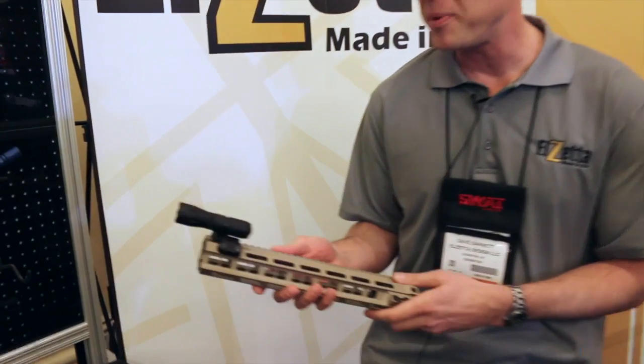This is Dave Barnett with Elzetta Tactical Lighting. We're here in Las Vegas at SHOT Show 2015. We've got a couple of exciting new products we're talking about and showing everybody today. The first one we've developed in conjunction with Impact Weapons Components — another American manufacturer dedicated to unique customer-centered solutions and modular approaches to designing weapons components. It's the new Mini CQB Weapon Light.